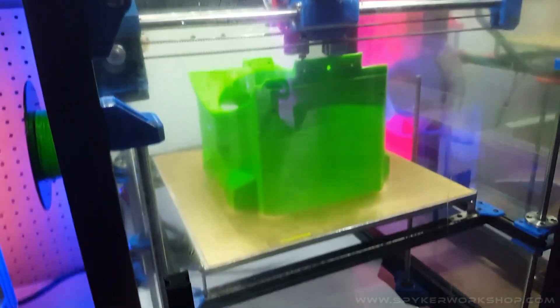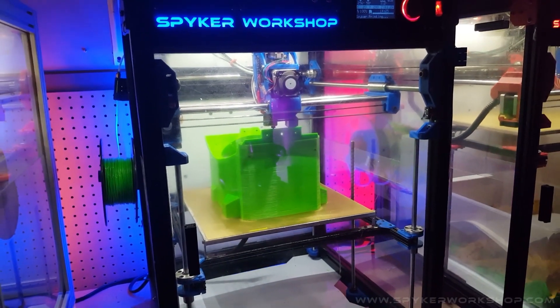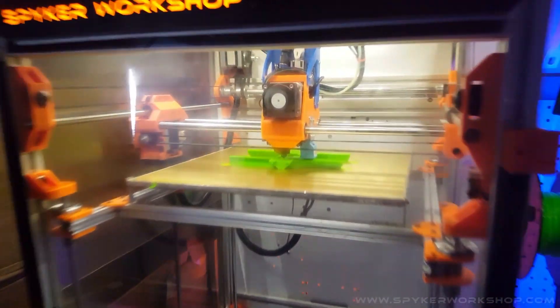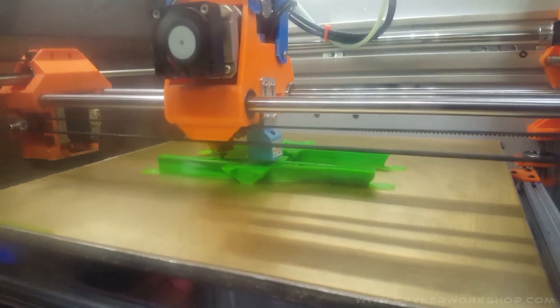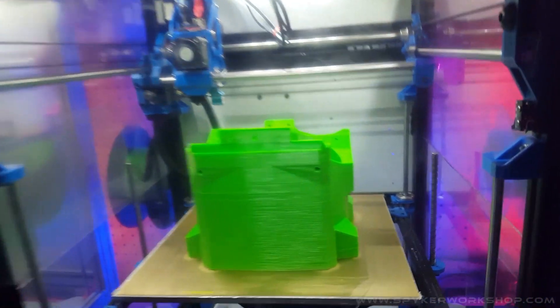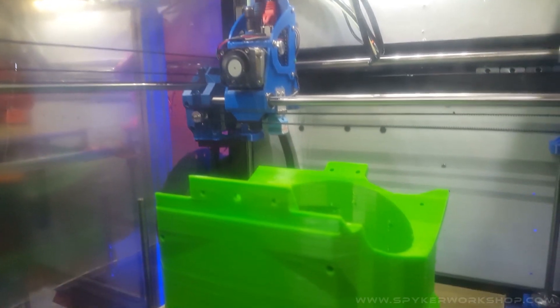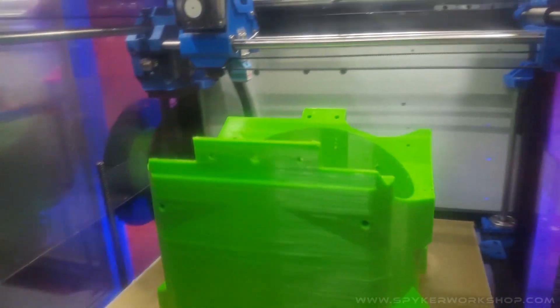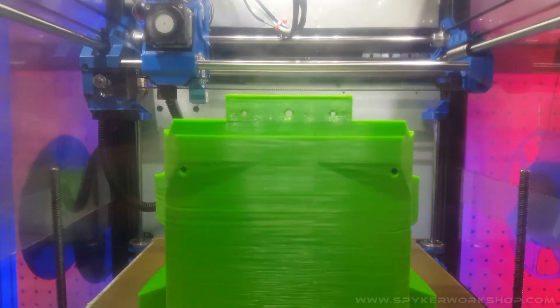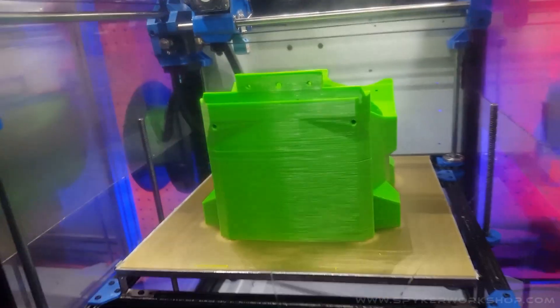There's literally no reason you guys should be printing this with a .4 nozzle — I wouldn't even do it with a .8. Take the time to upgrade your machine. Check out that, this one just finished. I don't have a part cooling fan on my printers, so I just drop the speed really low when it's doing one part that's really tall like that, and it works just fine.